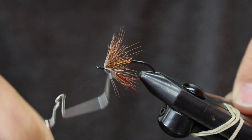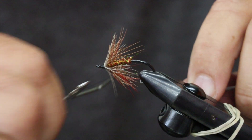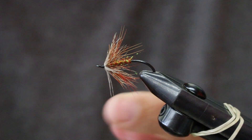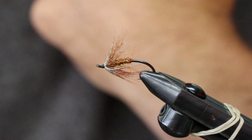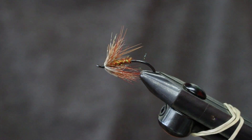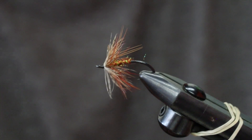I'm actually gonna taper my head a little bit by whip finishing — so it looks cool. Is it necessary? No, not at all. I'm happy, happy, happy. You can glue it if you like. Enjoy tying this — it's very little material, but I promise you it works like a charm. Thanks for listening, thanks for putting up with us.